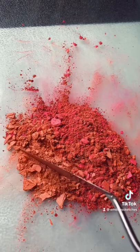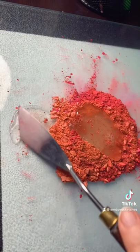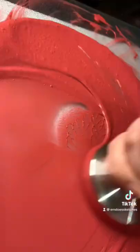Today we are making a peachy pink batch of watercolor paint. I don't wear a lot of makeup, but the only eyeshadow I will wear is a little bit of a pinky peach eyeshadow.